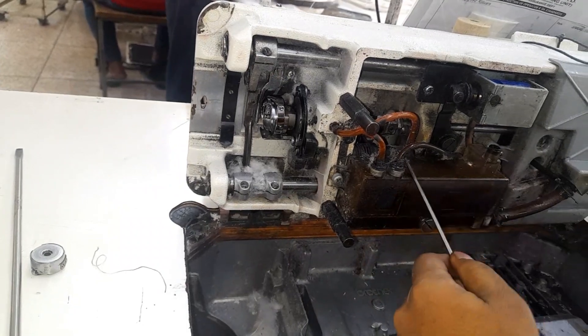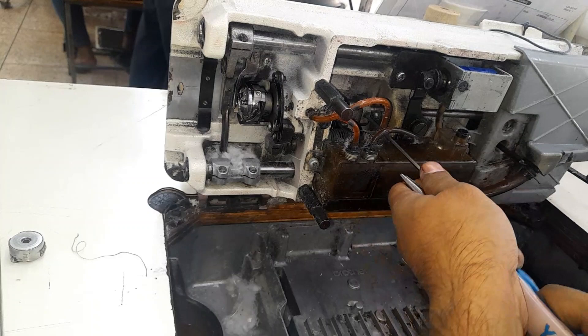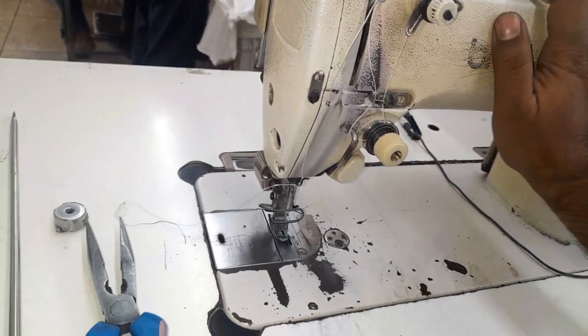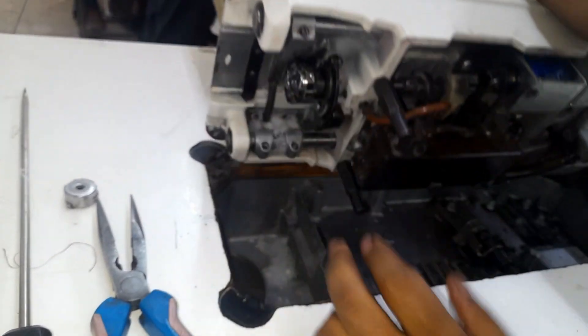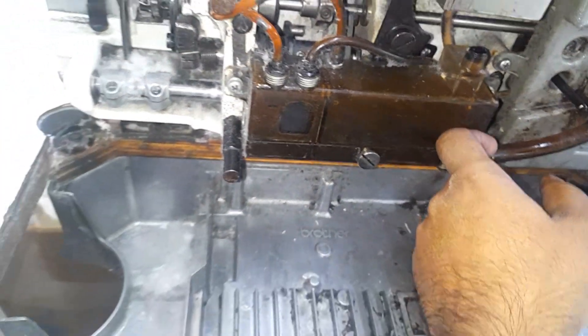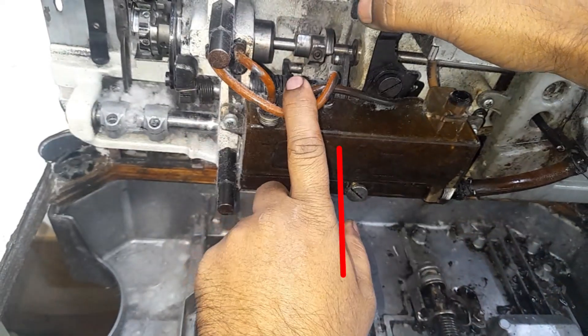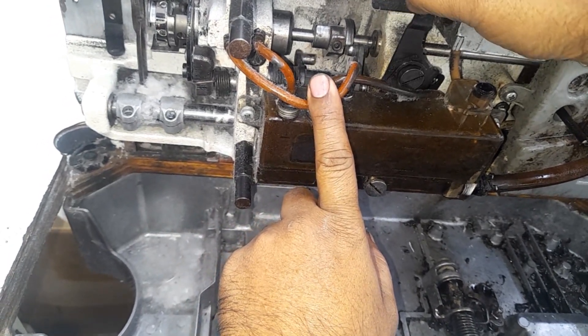After that, I will check and show you what position the cam will be in after trimming. When I am pushing the trimmer by hand, the trimmer is then fully inserted into the cam.